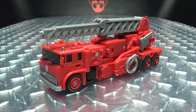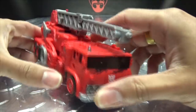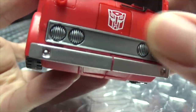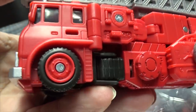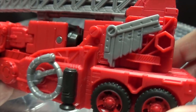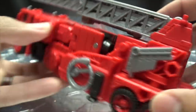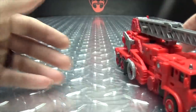Moving right along, here we have Inferno, who is a re-color, slight re-mold of Grapple, as they always are. Here he is in his vehicle mode — the fire truck. Let's get in close so we can take a look at some of the details. Got some nice silver there for the front bumper, Autobot symbol, and even the windshield wipers are picked out in paint, which is nice. Got some bits of silver on the top, got the rims just done in red, and the windshields and windows done in black. All the detailing going on throughout the vehicle mode — got some works of hoses and thingamabobs and doohickeys and all that good stuff. There is the top, there is the bottom — he rolls! As rolling things should, hooray for rolling!